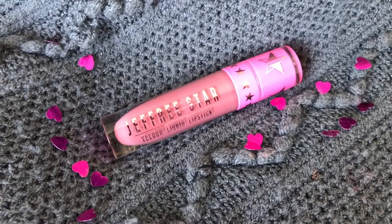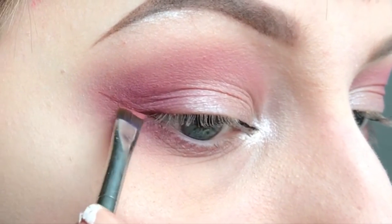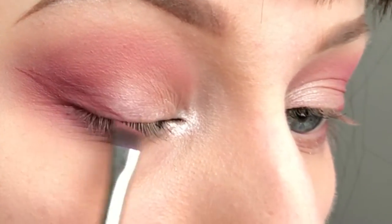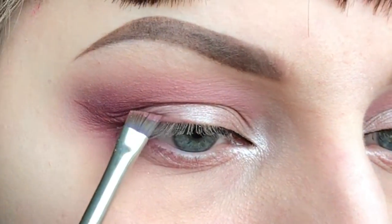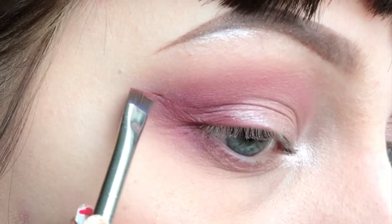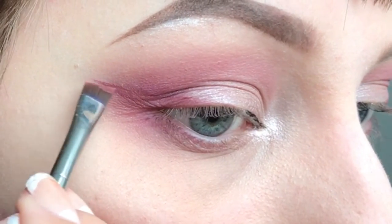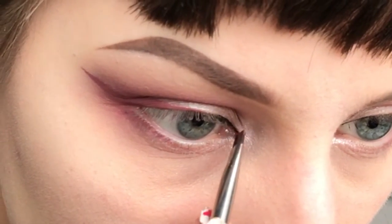Then I'm taking Jeffree Star Velour Liquid Lipstick in Androgyny and making a small winged liner using an angled brush, dragging the brush from the wing into the centre. I'm also adding a small bit in my inner corner to extend it a bit.